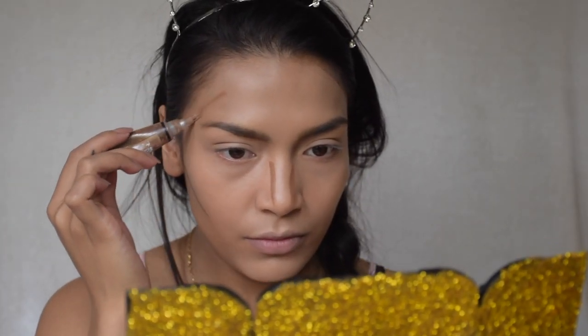Next I'm taking my LA Girl bronzer — well, it's actually a concealer but I'm using it as my sculpting contour. It's in the color toast. I'm taking my Primark angle brush — this little dirty angle right here — and just blending it away.